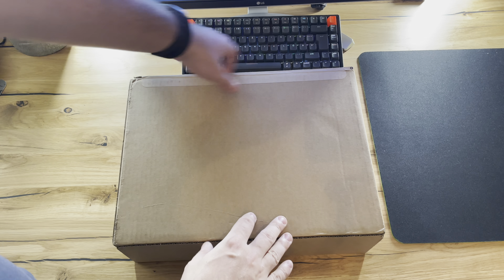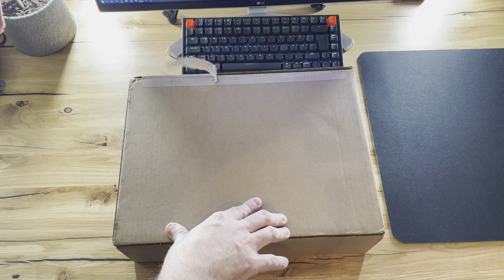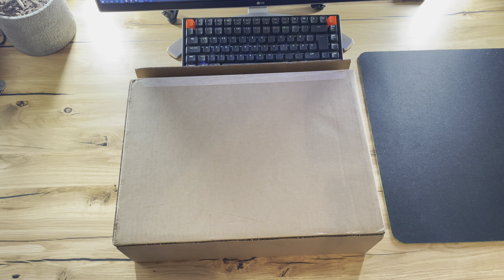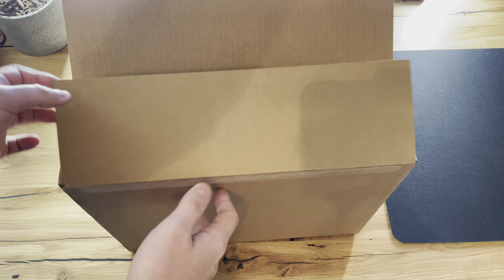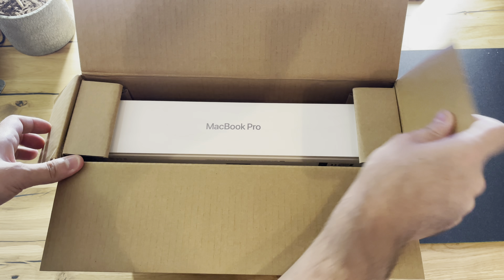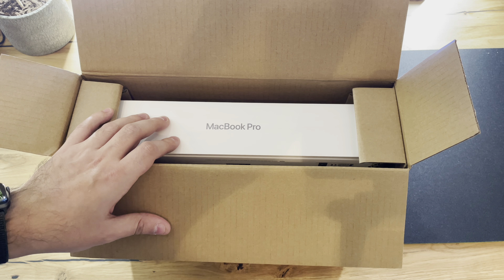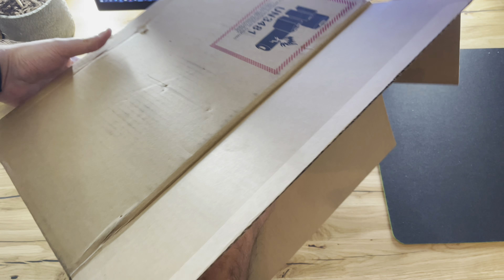So let's open up the box, pulling these parts away. And there we have the MacBook Pro. I will say I ordered this MacBook within the first 10 minutes of pre-ordering, so that's the reason why I got it so early.